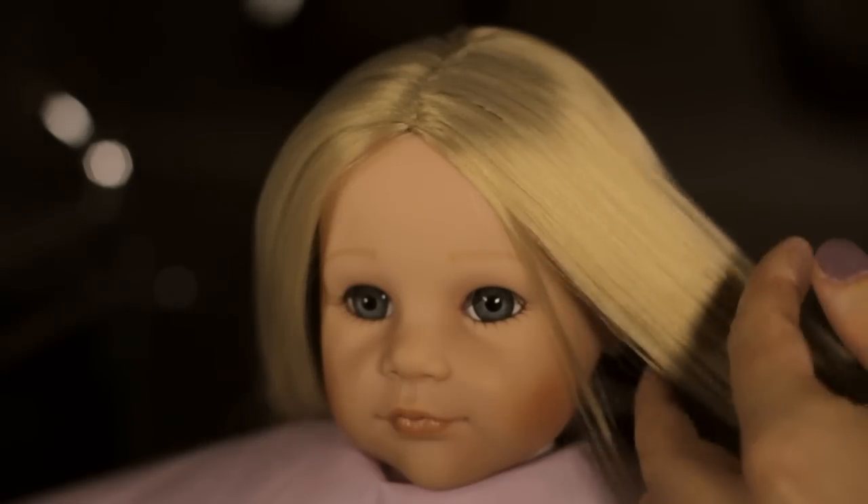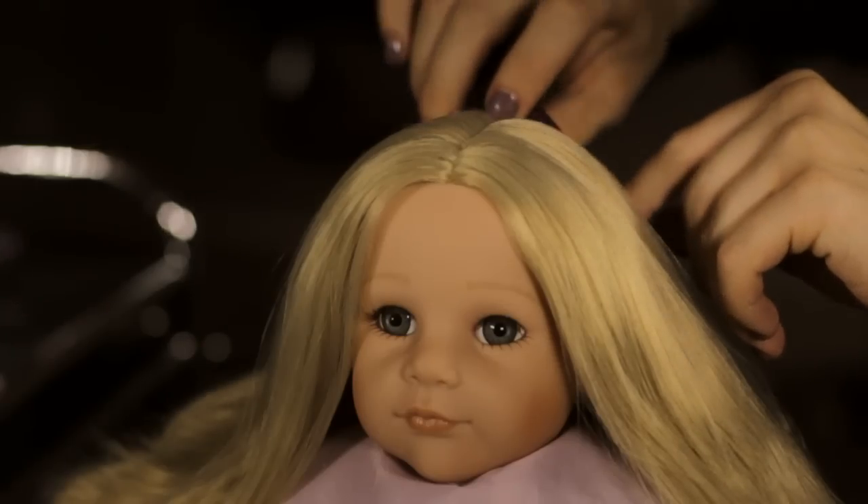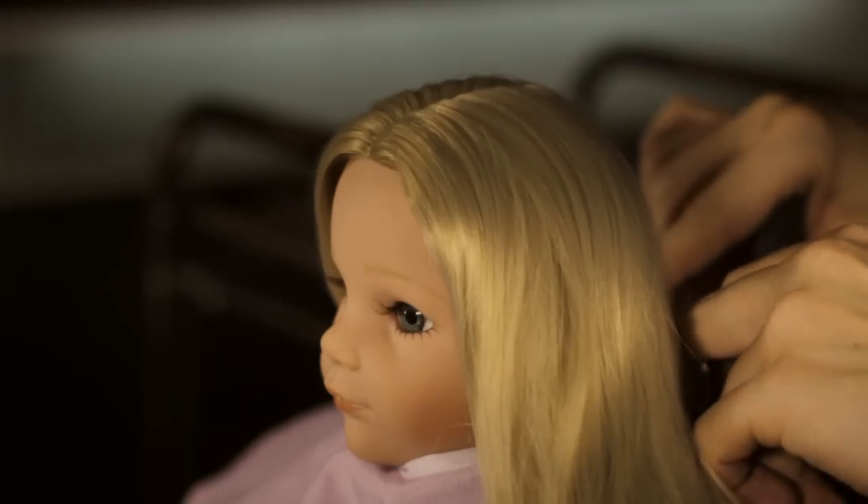Brush the hair carefully with a Götz brush so that it is smooth and even. Use the comb to make a centre parting and continue this to the back of the neck using the comb tip.